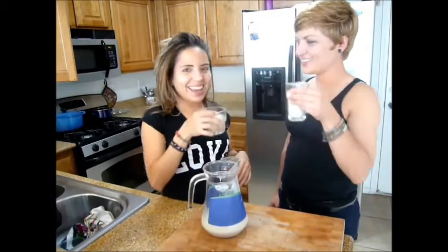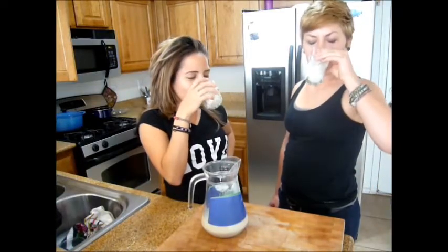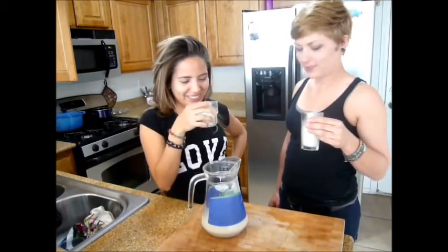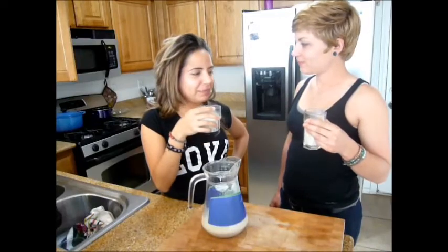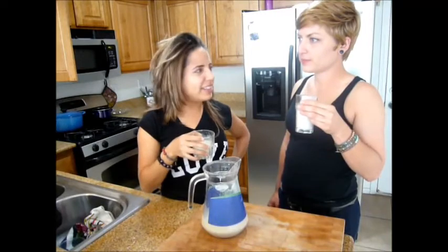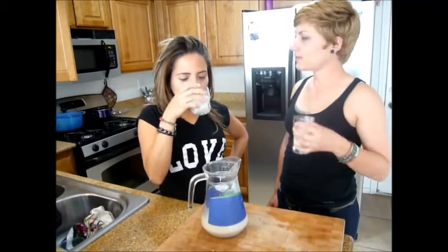Cheers! Mmm, it's so good. That is wonderful. I love it — there's the vanilla bean and the cinnamon, the dates, that touch of sweetness. Slightly nutty, ever so slightly sweet. Delicious!